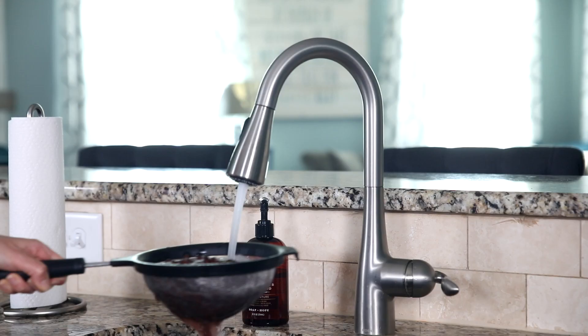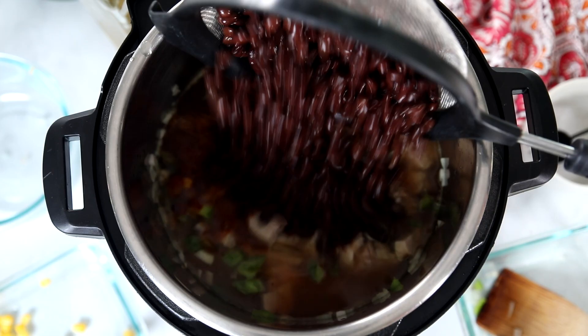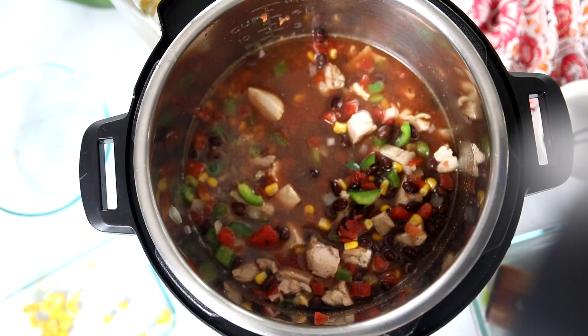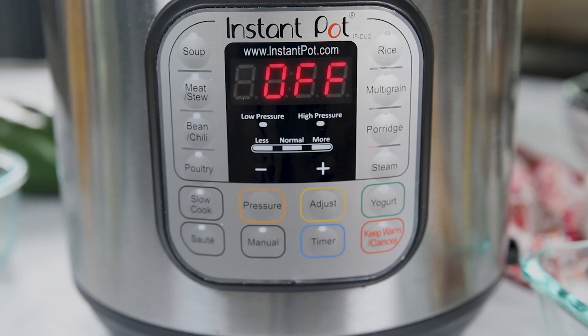I almost forgot — we're also going to add in two cans of black beans. I'll give them a good rinse to remove extra sodium and then pop them into the inner pot. Give everything a good stir to combine, pop the lid on the Instant Pot, make sure your vent knob is sealed, and set the cooking time to five minutes using the manual or pressure cook button and the plus or minus buttons.